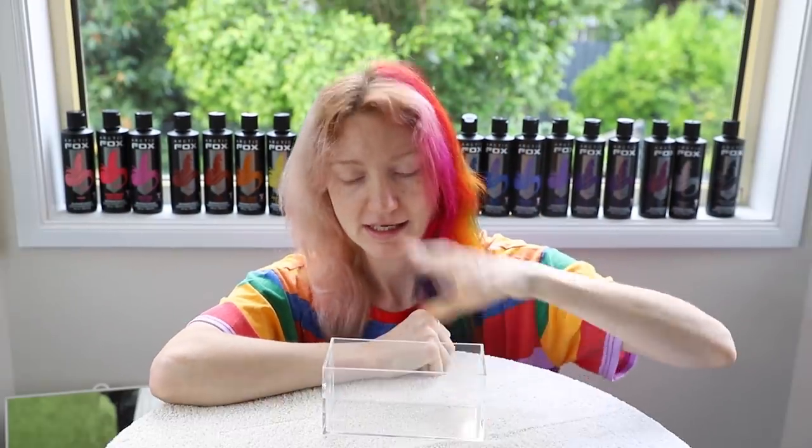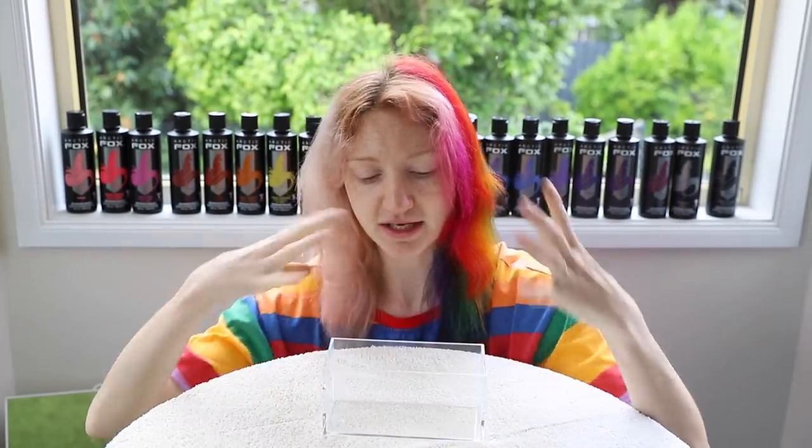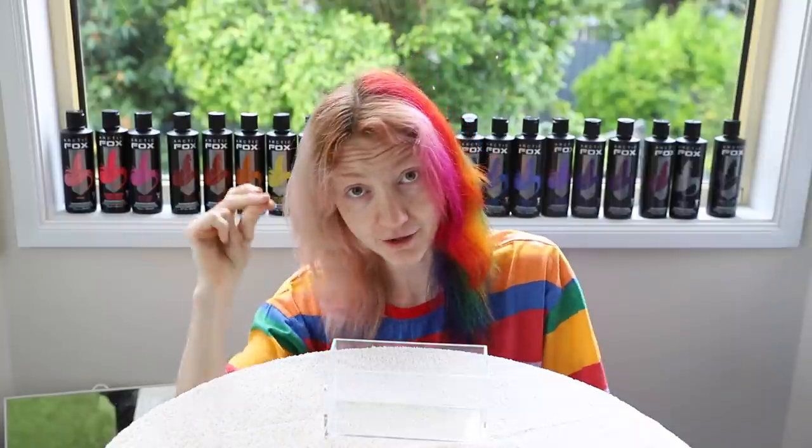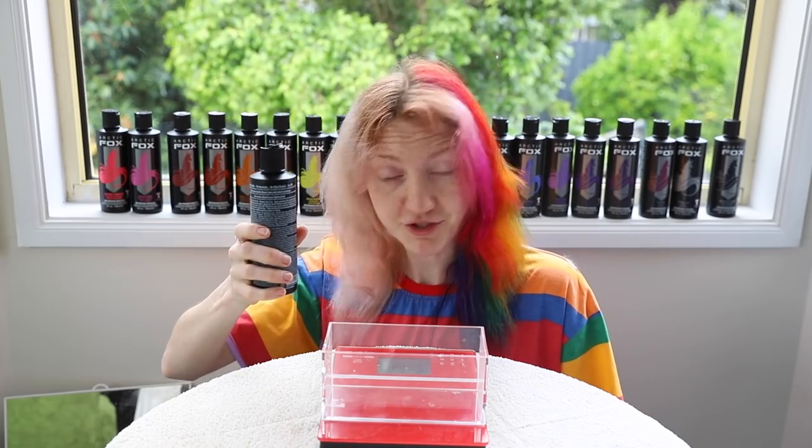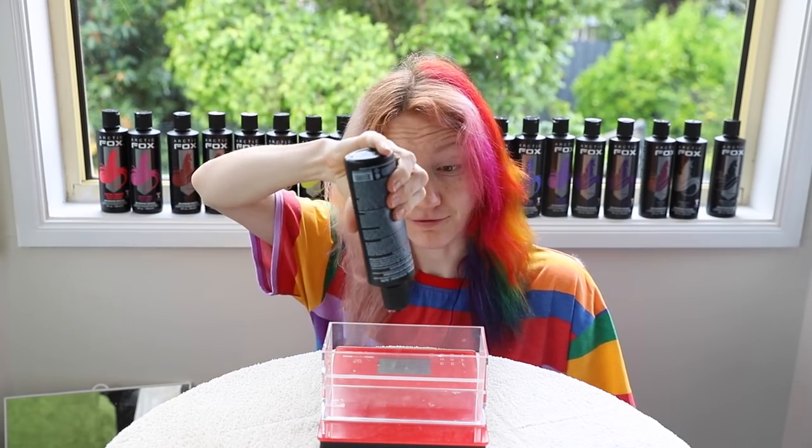I have here my handy little acrylic container so you can see all the action. I'm gonna need a scale so that we get an equal amount of every single colour in the container. So without further ado, let's get started with the shade Frosé.